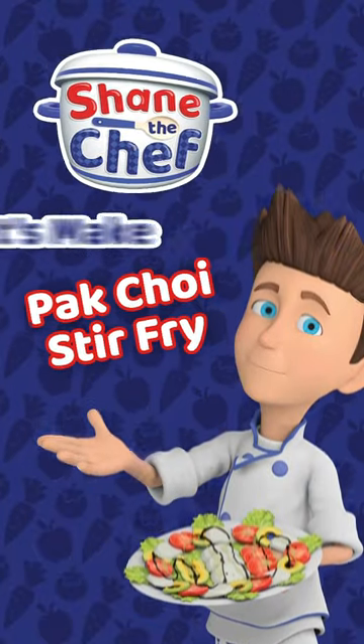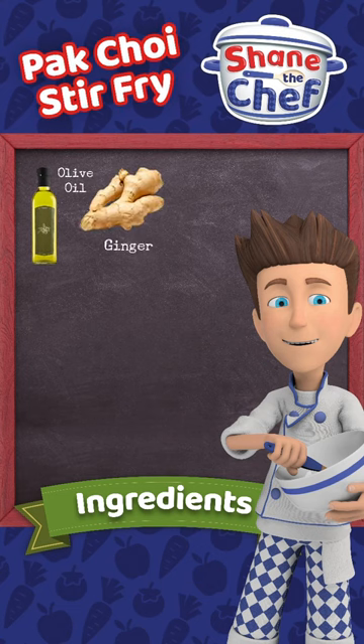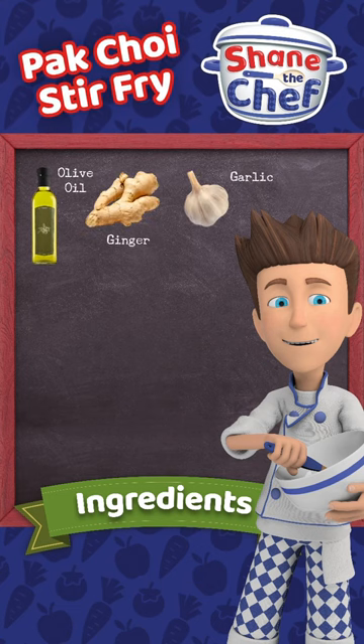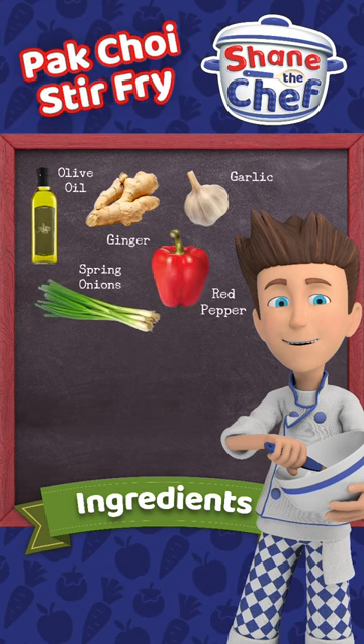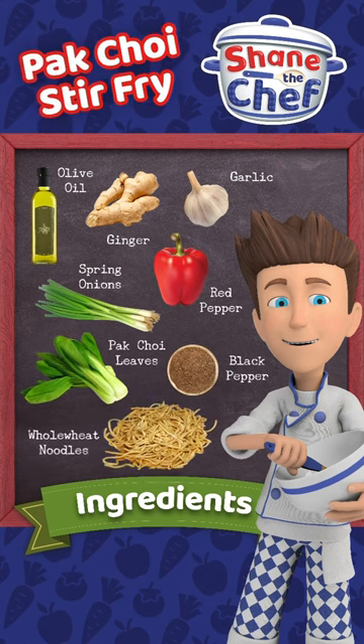Let's make pat choy stir fry. You will need olive oil, ginger, garlic, spring onions, a red pepper, pat choy leaves, black pepper, and whole wheat noodles.